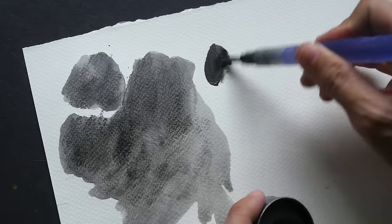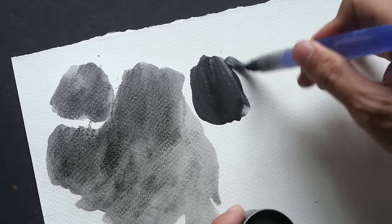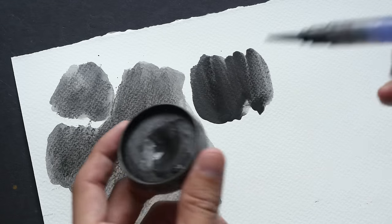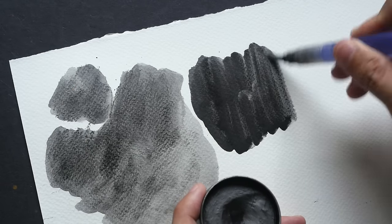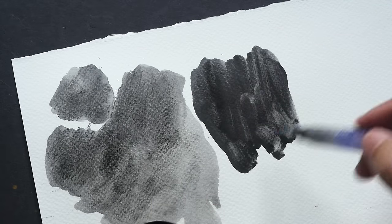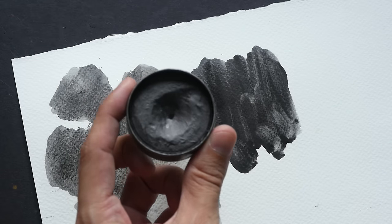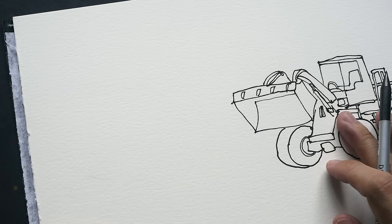Just to compare the difference between Art Graph and the Graphitone — on the left side it's much easier to apply the Art Graph because it's in a sort of powdered, hardened form. You can easily dissolve it and apply it onto the paper, and you can get much darker values much more quickly with the Art Graph. As mentioned earlier, it's much easier to use.